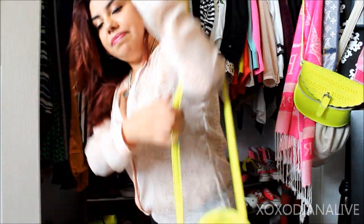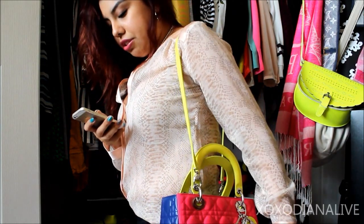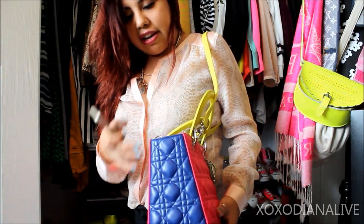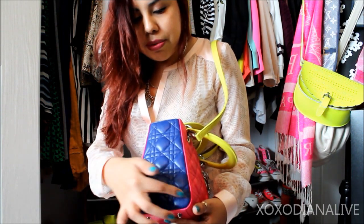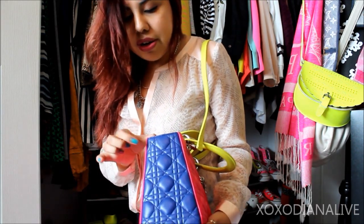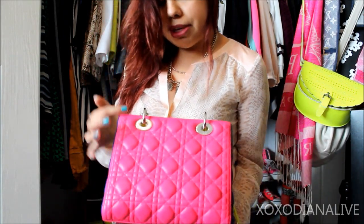The measurements of this bag are nine inches across, eight inches in height, and about four inches at the base. As you can see, it angles up slightly. At the very bottom there are three quilts, the next layer also has three, then it cuts off as it angles, and at the very top it's just about one with maybe a quarter of the quilts showing on the side. The back is all very symmetrical and the same.